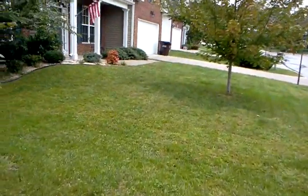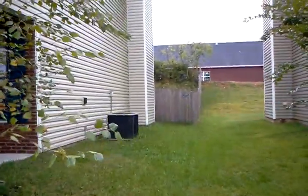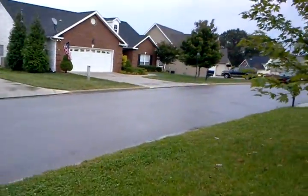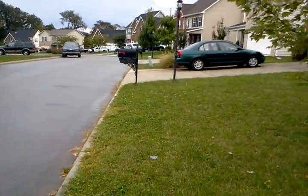I don't believe this lawn is under auto irrigation. The slit seeding will make a big difference for this homeowner.